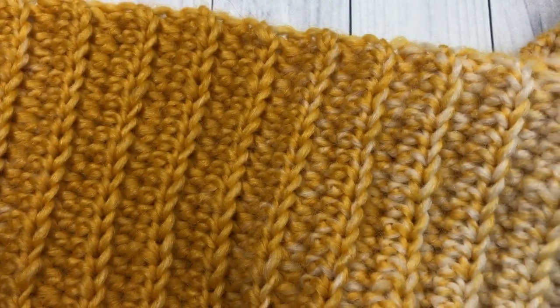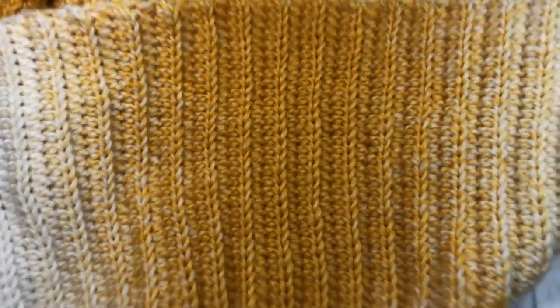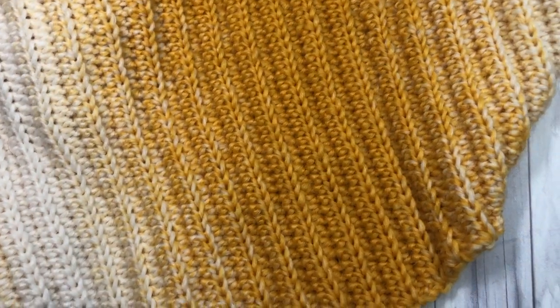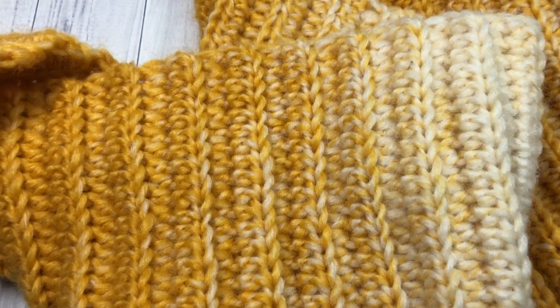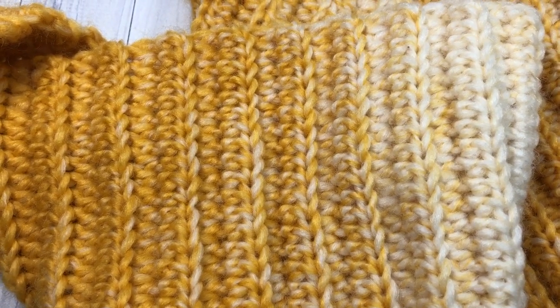If you prefer, the scarf is perfectly fine without tassels, and that's all there is to making the Winter Hues Scarf. Thank you so much for joining me. I invite you to subscribe, and I look forward to seeing you next time. Until then, happy crocheting, bye!